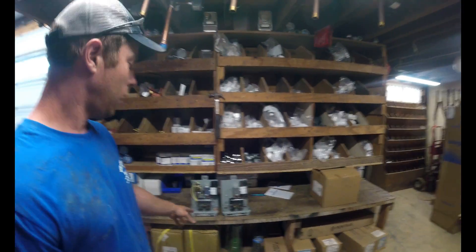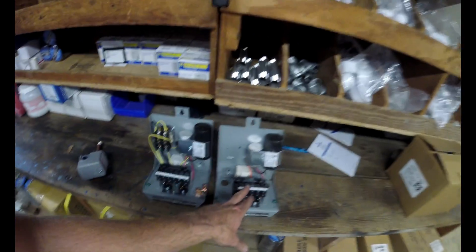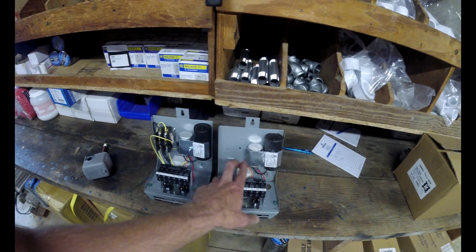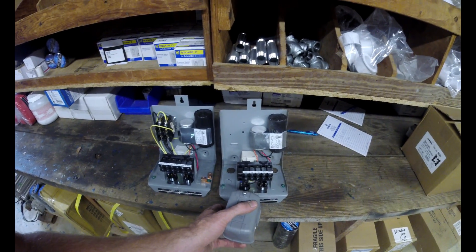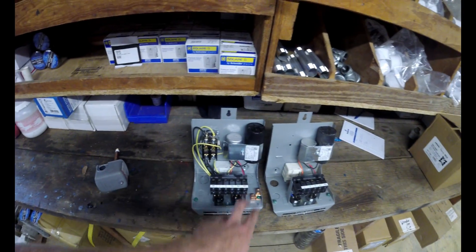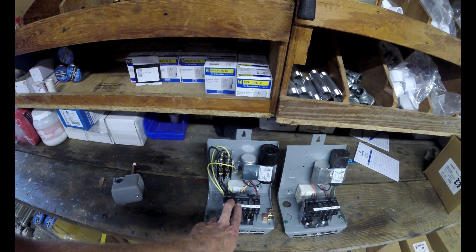Wiring-wise on a standard control box, you have your three pump wires coming in, then your two power wires going to the switch and coming from the switch to the breaker.